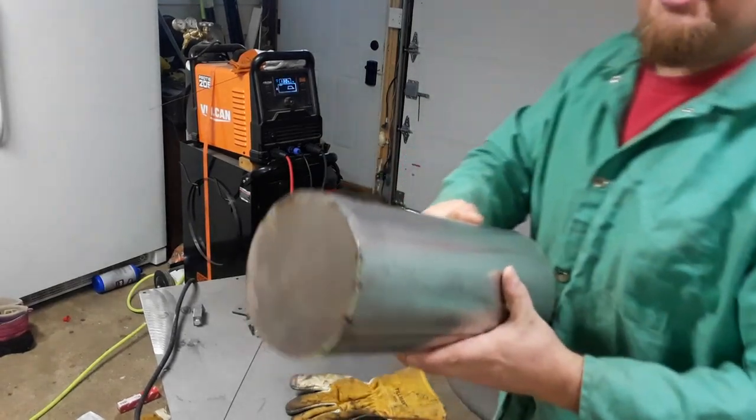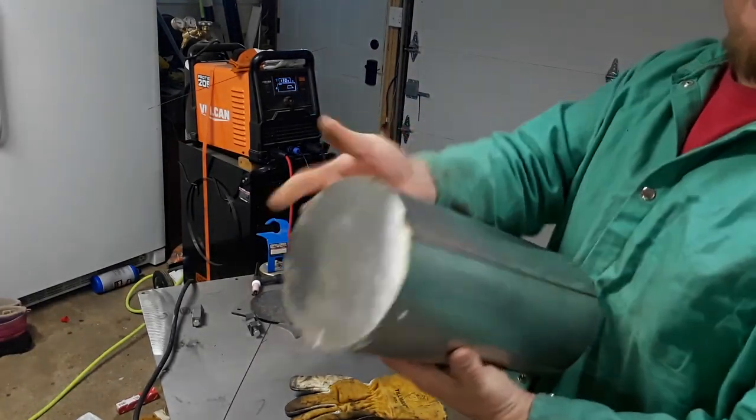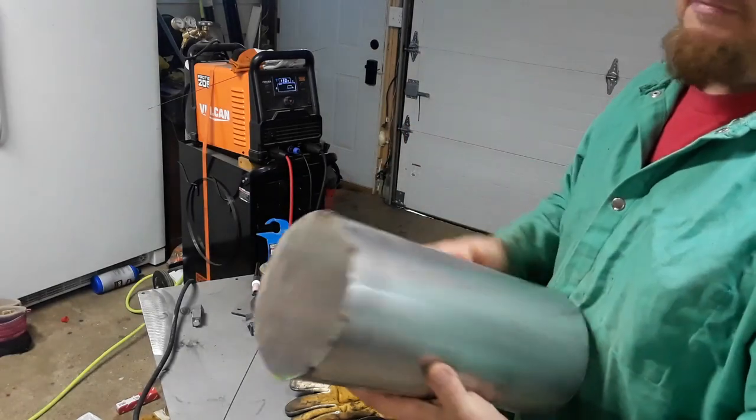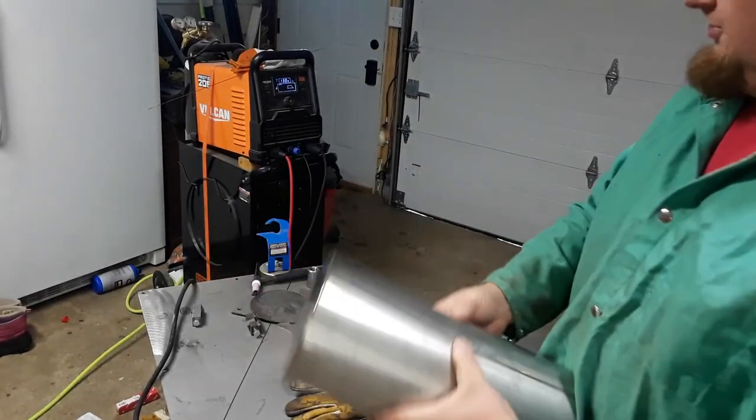I did it that way just to make a neat, nice, even fit all the way around. Just put a tack, then I'm going to go back and weld it. I'll come back in a few minutes — I'm just going to do the same thing on the other end and we'll skip all that.